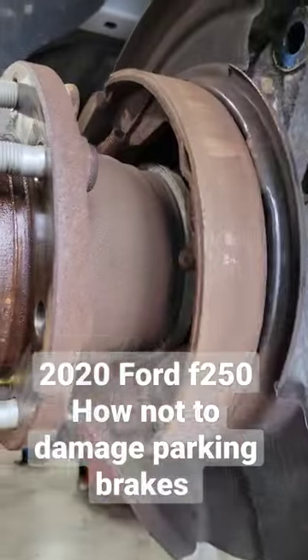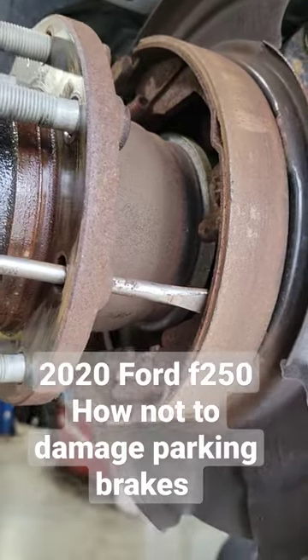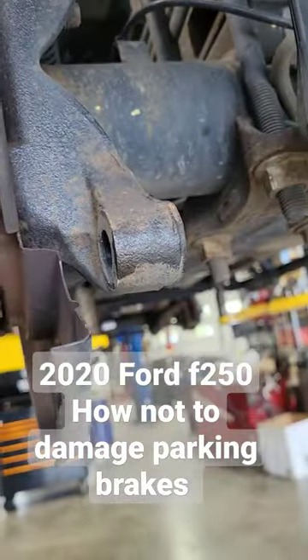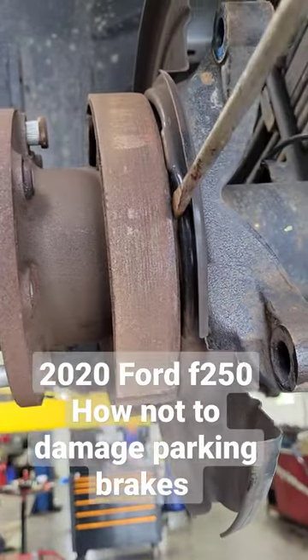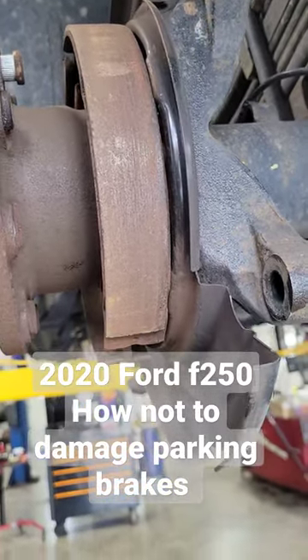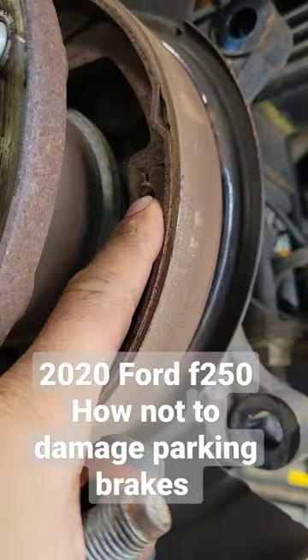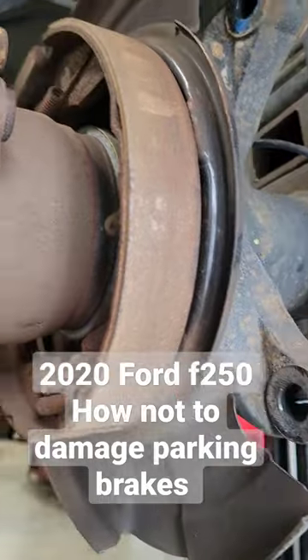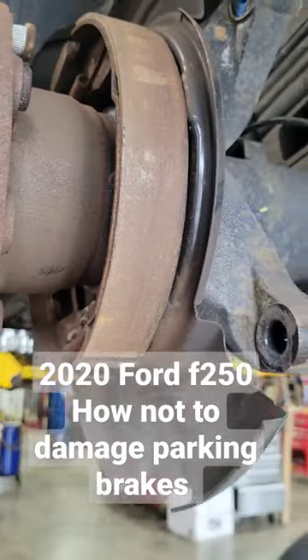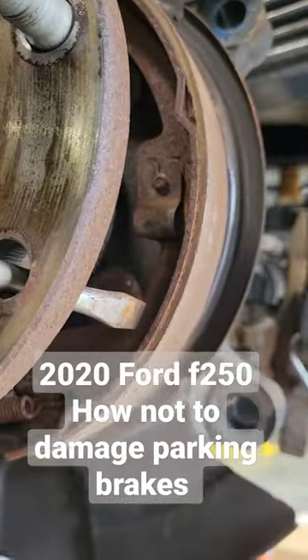So what we do is knock a couple studs in, use a screwdriver to push on the shoe, keeping the rotor from pulling back off the backing plate. If you force it, it'll bend the backing plate or break the hold-down pins. So the way we do it is knock a couple studs in carefully, find out where they fall in, then use a screwdriver to push on the shoe.